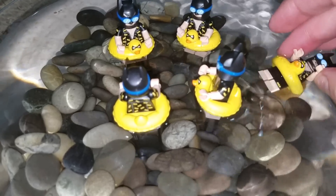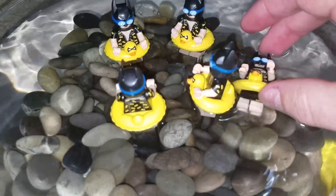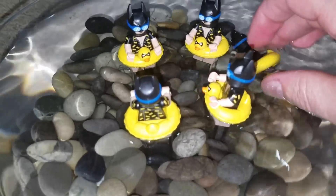Could have put some air bubbles in here or something. I tried monkeying with the weight. Batman can pretty much do the backstroke and that's it.